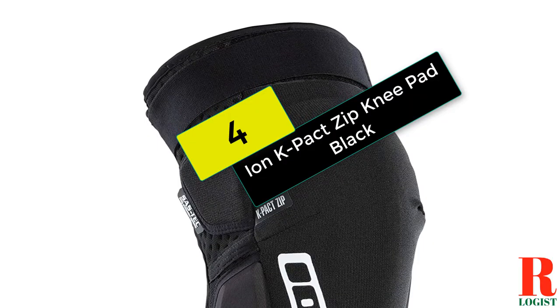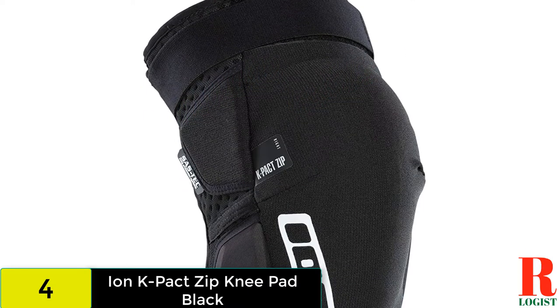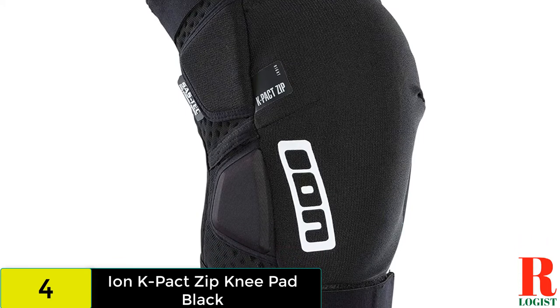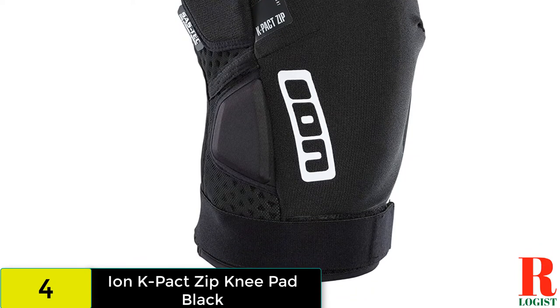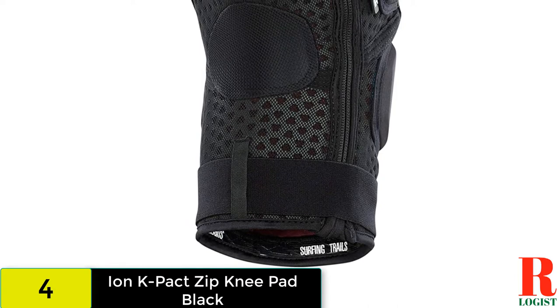At number 4 on our list, we have the Ion K Pack Zip. The Ion K Pack Pads have been around for a while, and the SAS Tech padding and ample secondary padding keep your knees safe when you take an unplanned digger. With top and bottom Velcro straps, they stay in place even when pedaling, and there is plenty of flexibility on offer too.